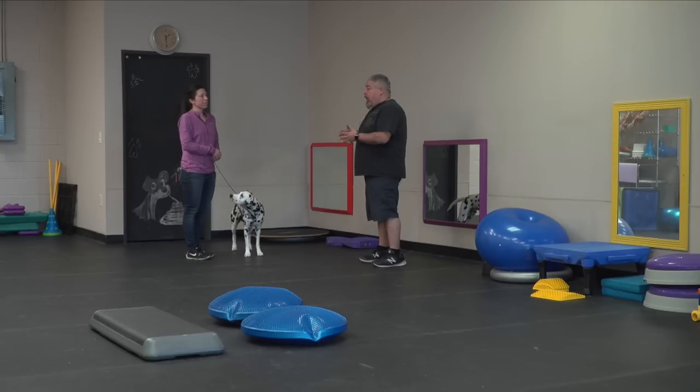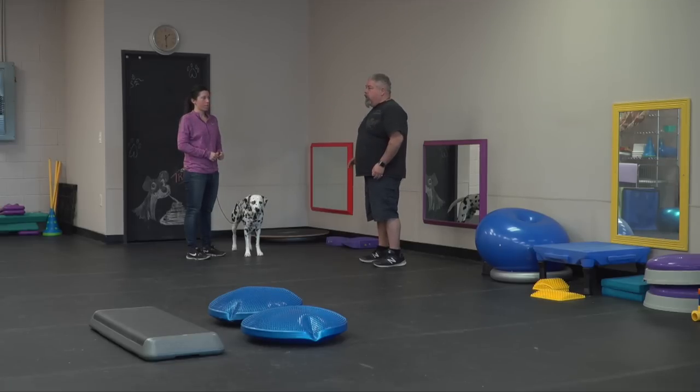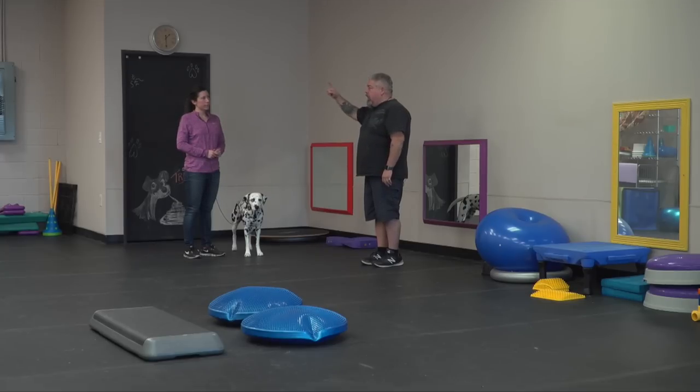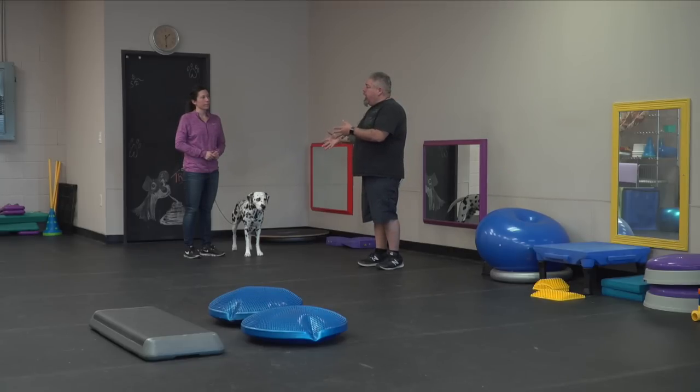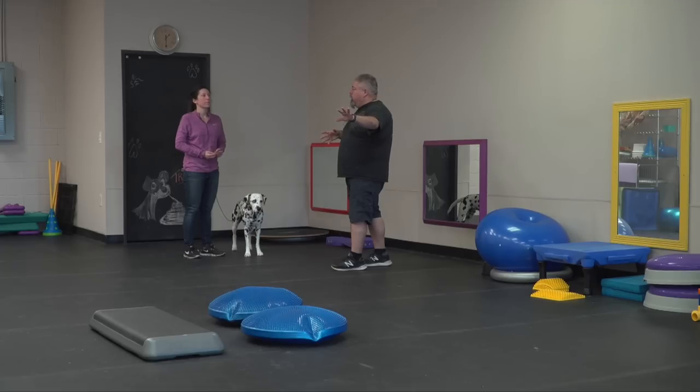I would set up some cones and have him weave through them — go back to the basics so you really start following that. Wean him off the food in your hand so he can focus on what's going on. You want to get to the point where it's so subtle that he sees your hand in the corner of his eye and knows to make the turn. Your homework before next weekend's show is weaning some distance between your hand and his muzzle, while still establishing and maintaining that communication.